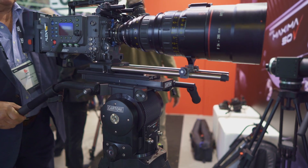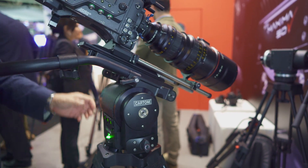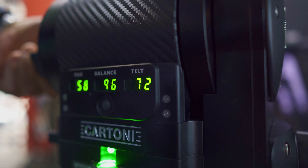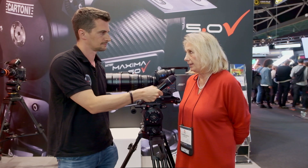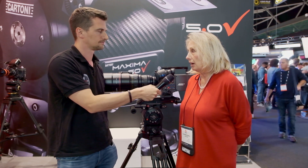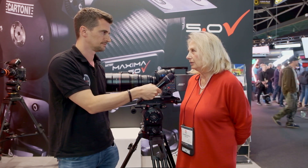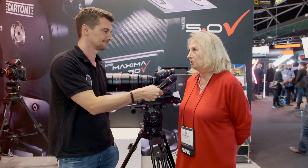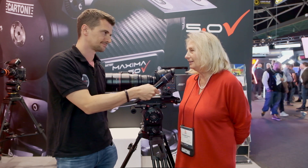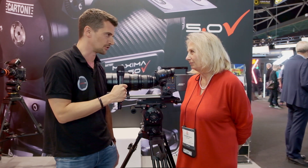It holds up to 50 kilos. It has a patented counterbalance and a patented fluid drag. The research we have done on this head was to shrink the size and weight — we were able to reduce from the Maxima 40 by two kilos and two and a half centimeters in height. So now we are really competing directly with the O'Connor 2575, which has been the dream head up to now. We hope we will be able to challenge it.